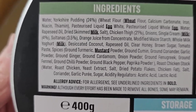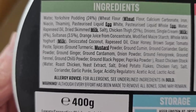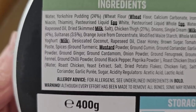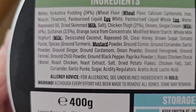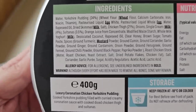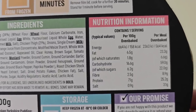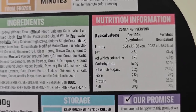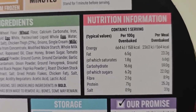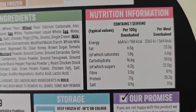Yorkshire pudding 24%, wheat flour. Chicken thigh 21%. Sultanas in a curry — we used to get them in our chippies up here. There is some nutritional information; if you want to pause and look at that in more detail, please go ahead. 564 calories per meal oven baked.